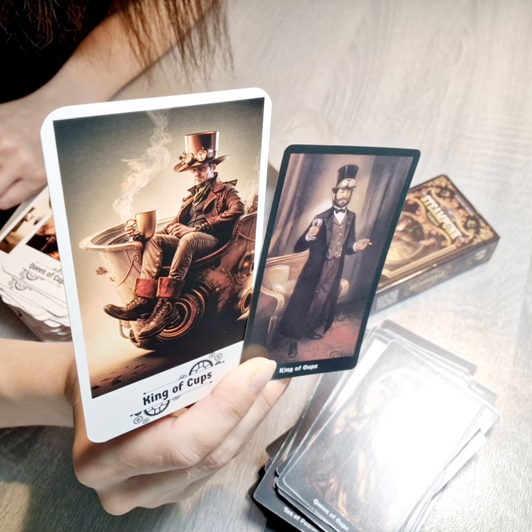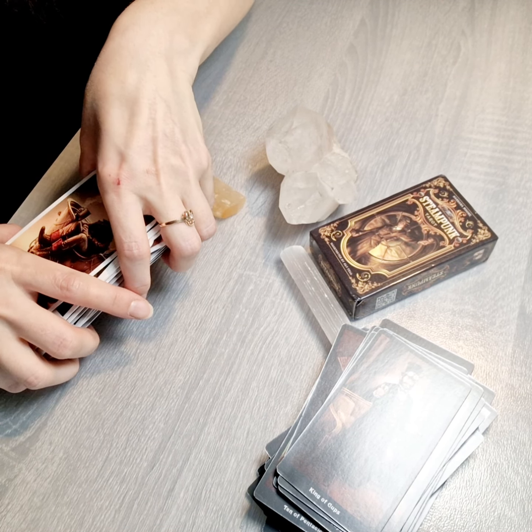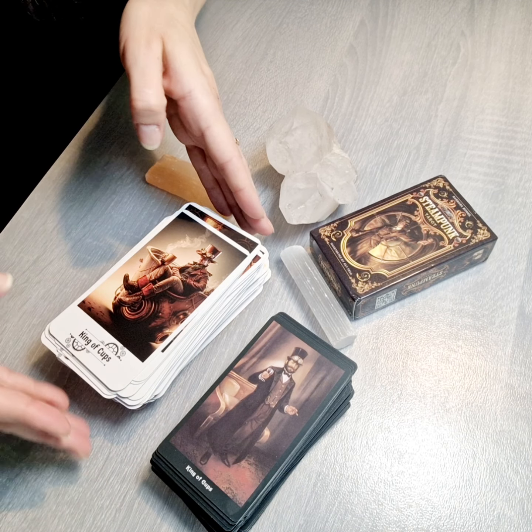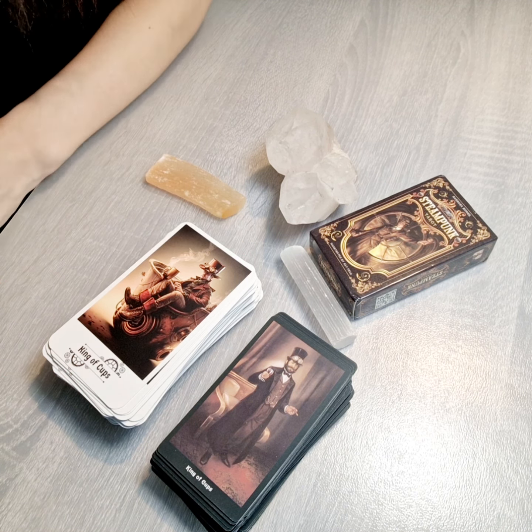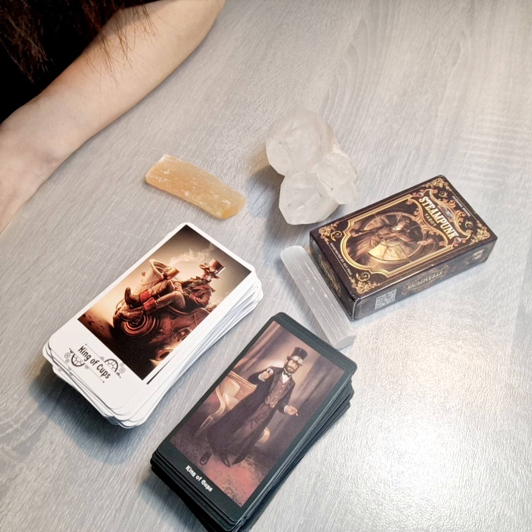I'm already curious what you're going to tell me about these two decks. This was all about today — comparing the old way Steampunk Tarot card deck versus the artificial tarot card deck. Please write to me, I'm awaiting the feedback. I want to know what you're thinking and how you feel, and if you could imagine starting to work with the new artificial way tarot cards or if you prefer the old school design.